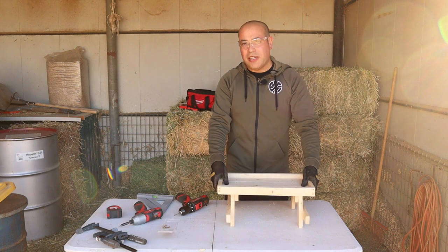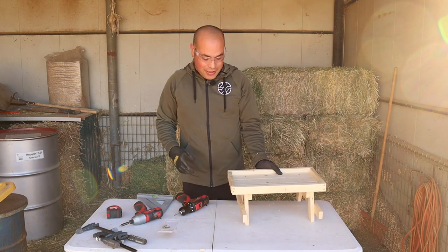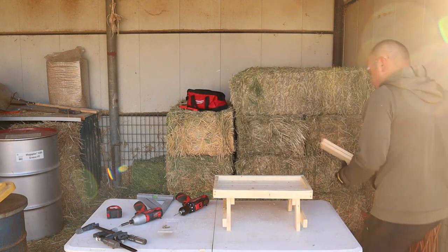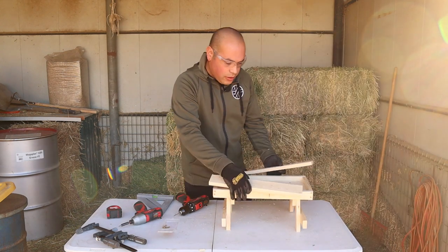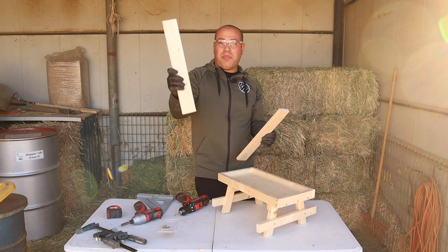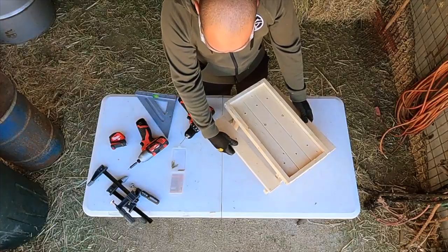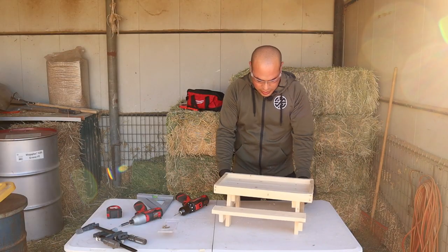We're almost done, guys. We're just going to go ahead and add our bench and that's it. Using those 1x3s, we made a 16-inch piece and another 16-inch plank. We're just going to put them like this, put a screw on them, and we're done.